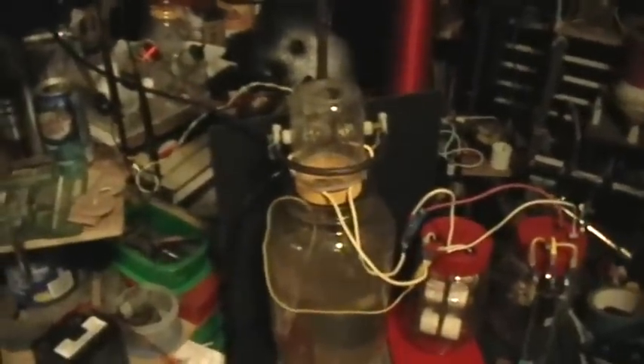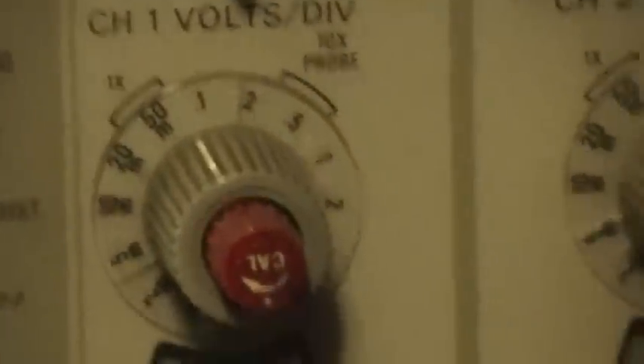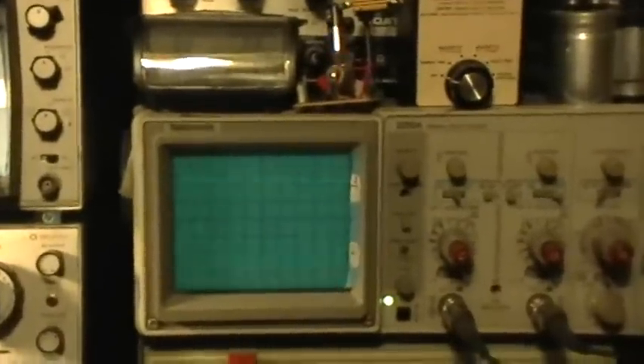Alright, that's the oscilloscope display. In case you didn't get that, that's using the 10x attenuated probe, so that's half a volt per division on both the vertical scales, and one millisecond per division on the horizontal scale. So that's the acoustic strike signature output from those piezoacoustic sensors.